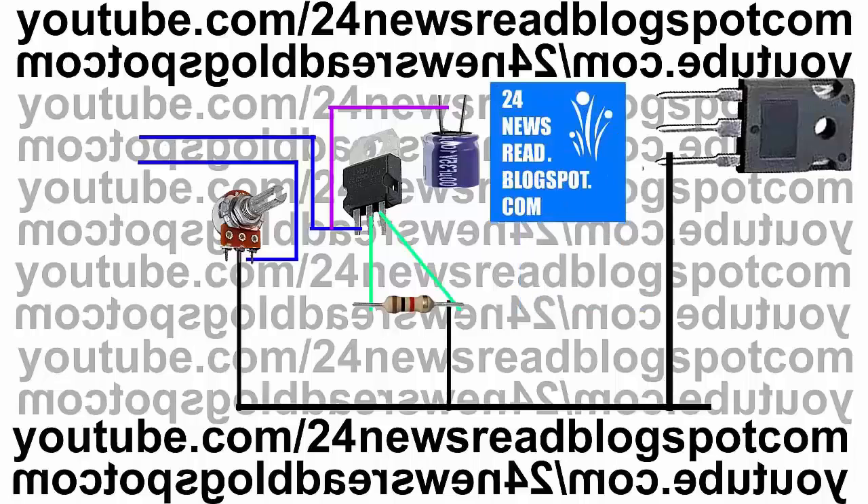Now join minus position with our transistor.